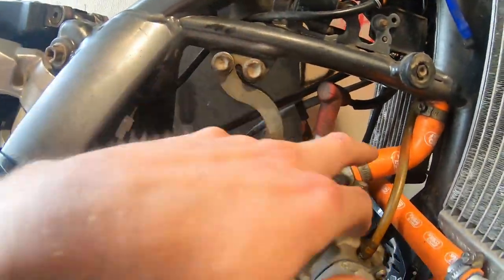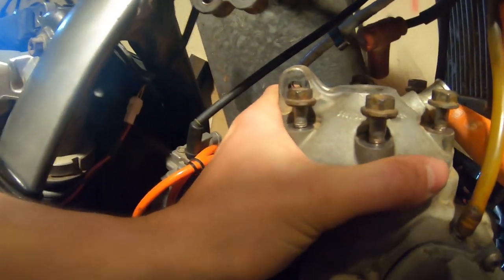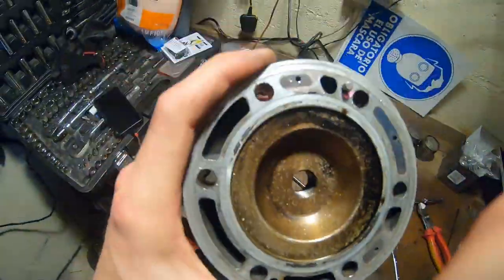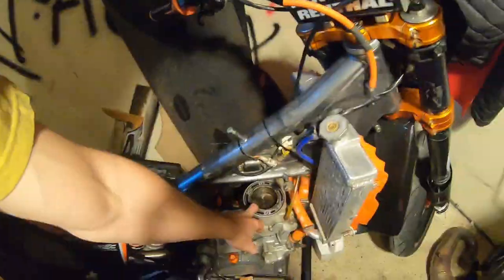Now we're gonna take the spark plug off, this bracket off, coolant pipe and head bolts — we're about to take the head off right now. There will be two locating pins, try not to lose them. I have taken this head off already just to see what size piston I need to order, so I do know that it's quite damaged.